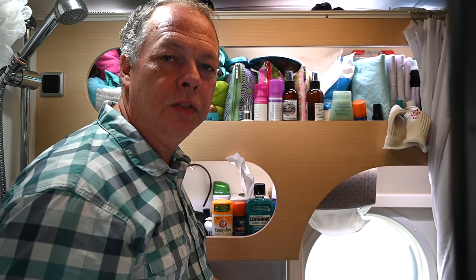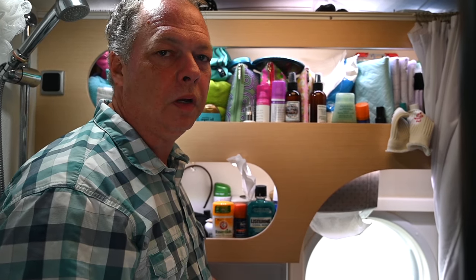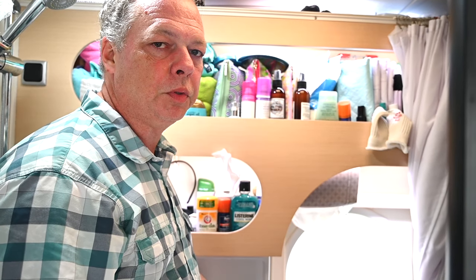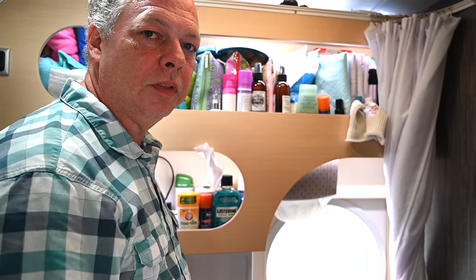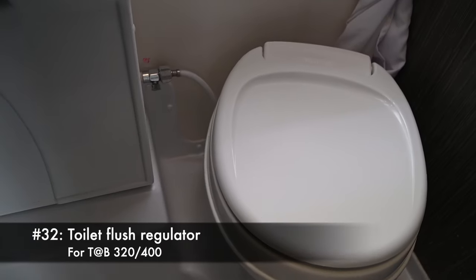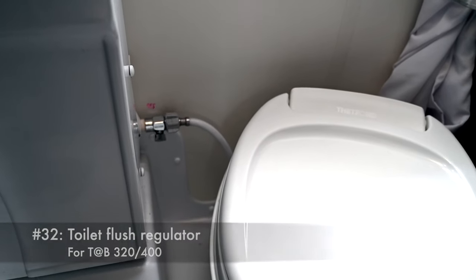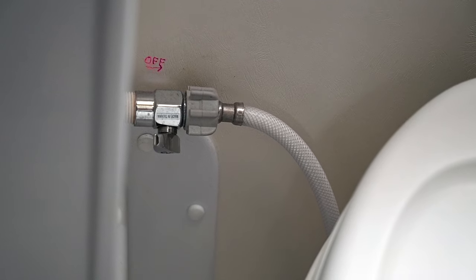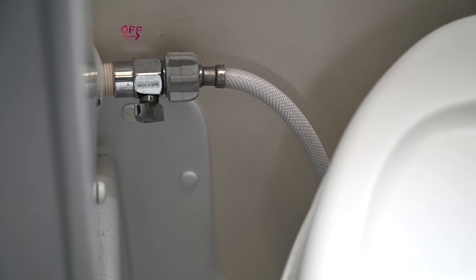We had an issue with using too much water with the toilet when flushing — the pressure could be so strong that even with a regulator it would almost flow out of the bowl. We added a valve that's actually a shower valve used for a shower head. It fits the valve perfectly so we can adjust it down or up as we need to. If we're boondocking we turn it way down so we don't fill the tank too quickly.